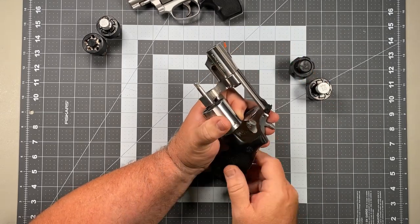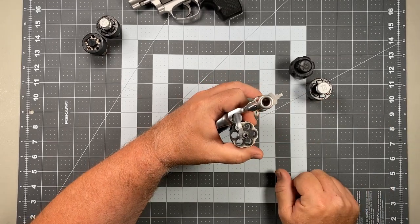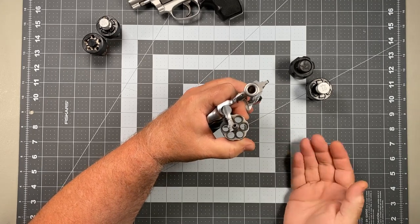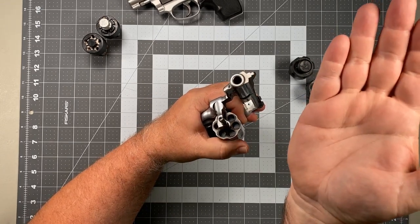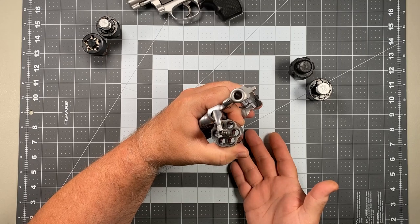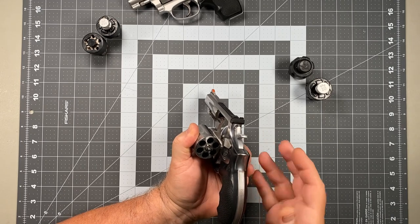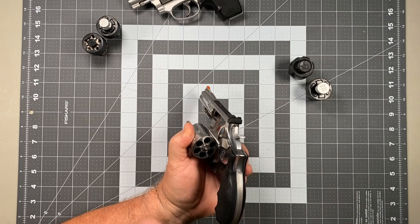We pop open, invert the muzzle pointing straight up, and we're going to take the palm of our hand and do what we used to call 'spanking the baby' — bring the palm straight down onto the ejector rod all the way. You don't have to slap it so hard you put a hole in your hand, but when you've done it there should be a little circle on there. All of the expended casings should fall from the cylinder. The next step is to point the muzzle as straight to the ground as possible so that gravity can assist us in loading fresh rounds into the cylinder.